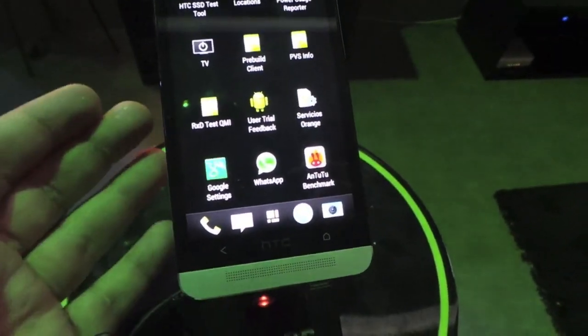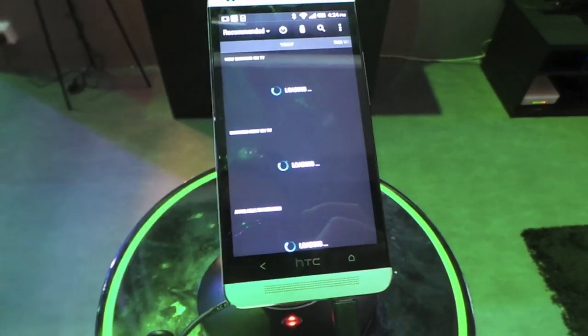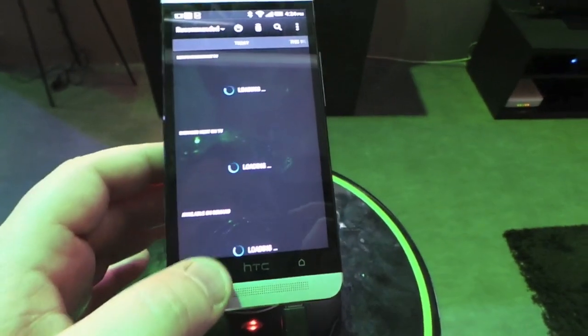So there's the TV application that I was talking about already. Let's see if it works again this time — nope, it's not going to work for us.